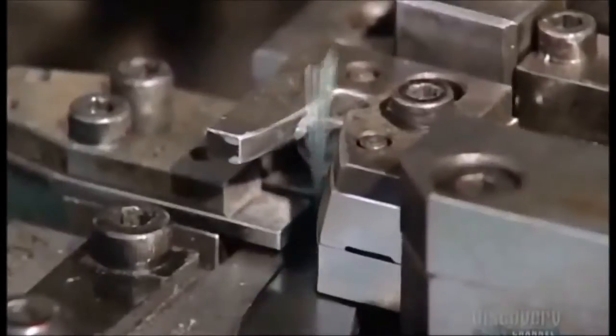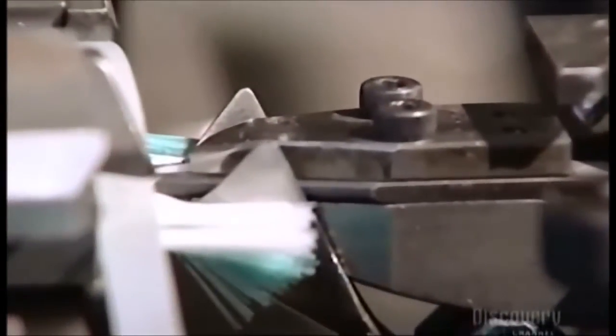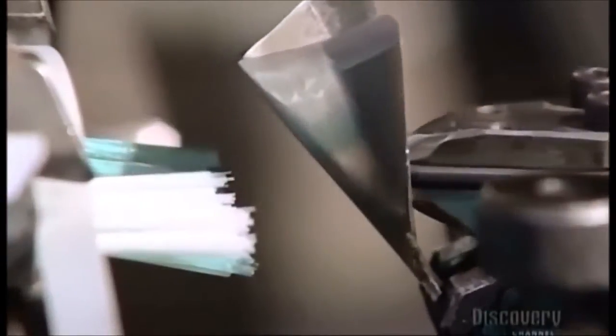Here's the bristle selection process in slow motion. The machine selects between 22 and 24 bristles for each hole in the brush. With 56 holes per toothbrush, that adds up to over 1,300 bristles for each brush.